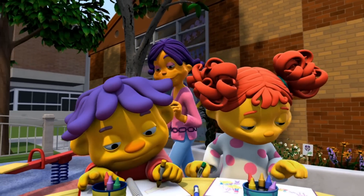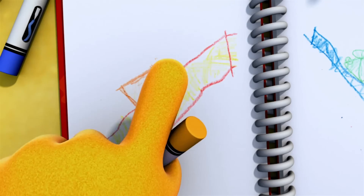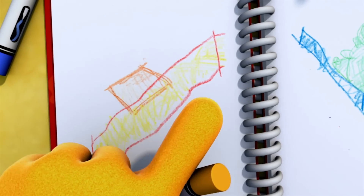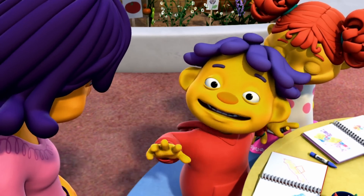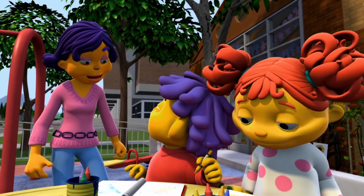Okay, Sid — how about your journal next? Sure! I learned that you can use an inclined plane to push things up, and that gave me an idea. Maybe I can use some kind of slide like we used for the basket to push Arnie up onto my bed. Now, that's a great idea — I can't wait to hear how it goes.